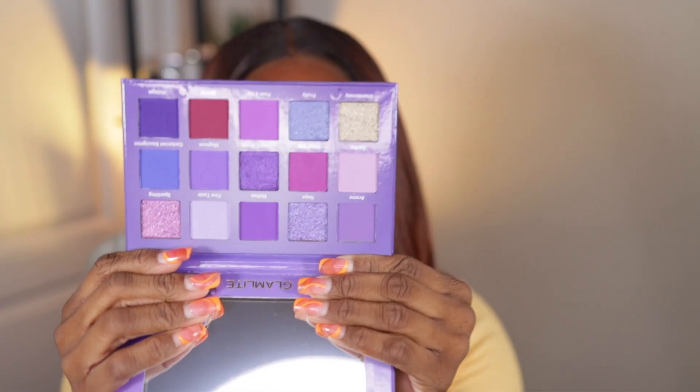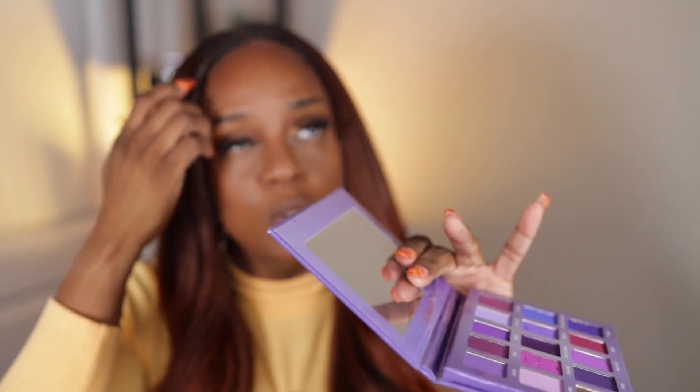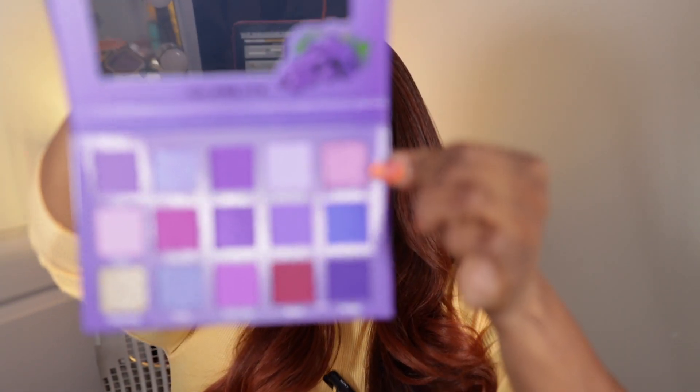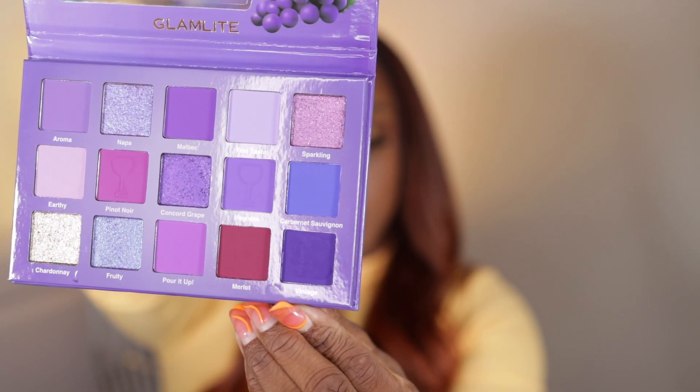Aren't these shades beautiful? I have about four palettes from Glam Light already and I'm never disappointed with the shades. I'm going to swatch a couple of the shades because you know I'll come back and do a full look eventually. I think I'm going to swatch the shade called Sparkling.